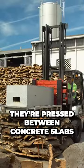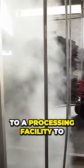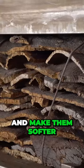After the cork planks are stripped from the trees, they're pressed between concrete slabs for six months. Then they're sent to a processing facility to be boiled for at least an hour. That's to sterilize the planks and make them softer.